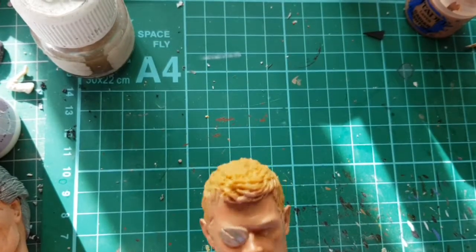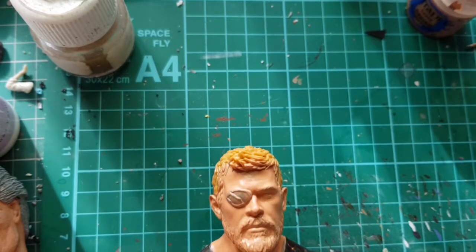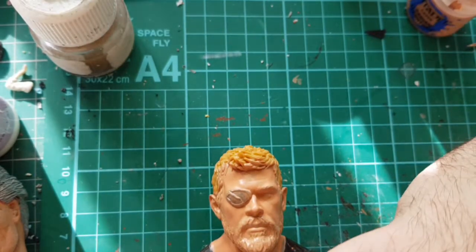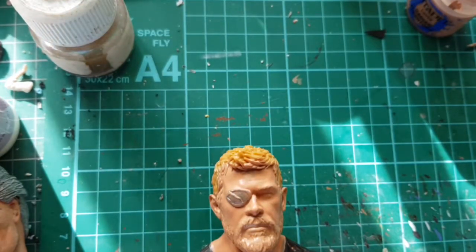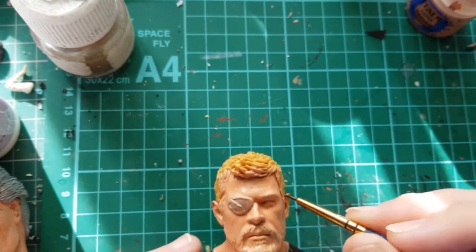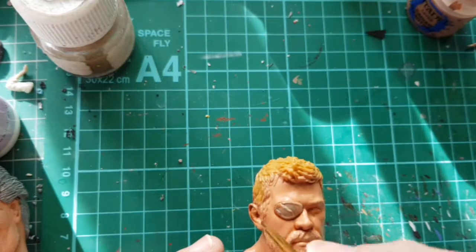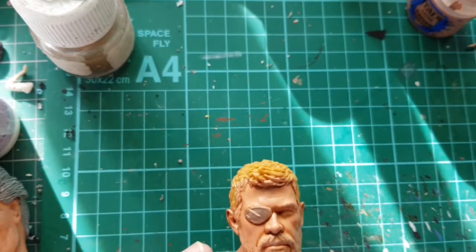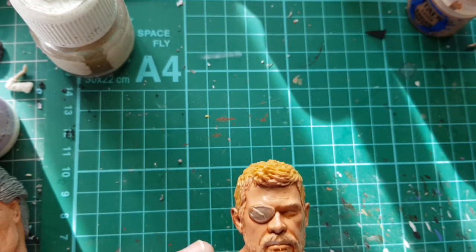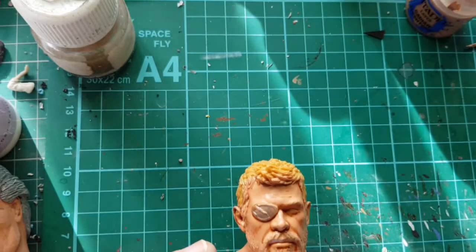I've put a few coats on and covered it all over. Now we're just going to use some flesh wash - Reikland Fleshshade - which I use for absolutely everything because it's very versatile. What I'm going to do is run this into the details, and then let that dry.